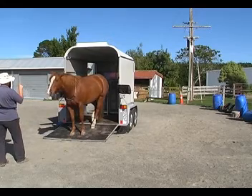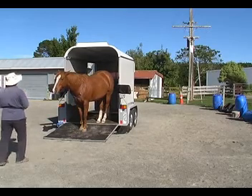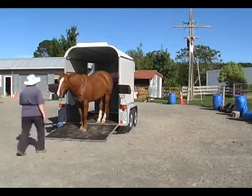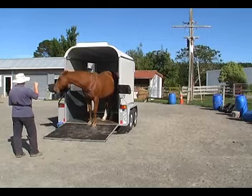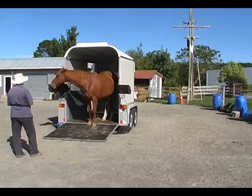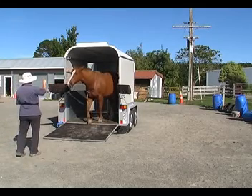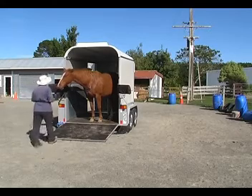Then the back feet are actually in the trailer — we click and treat there, that's another little step in the procedure. Then asking her to back up all the way in. She's not quite all the way in and she's just having a good old sniff, so we pause and relax. None of this has to have any trauma with it. She backed up another couple of steps, and that was good enough for a click and a treat.